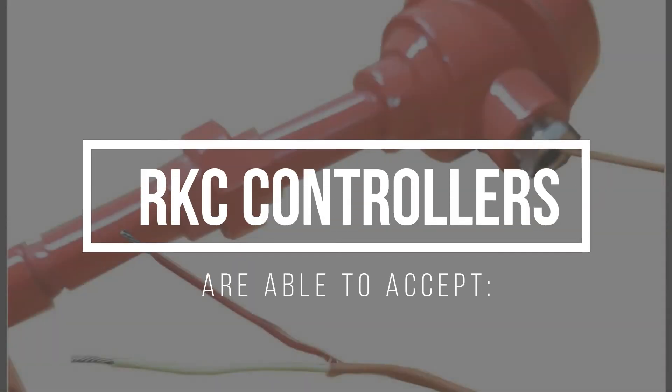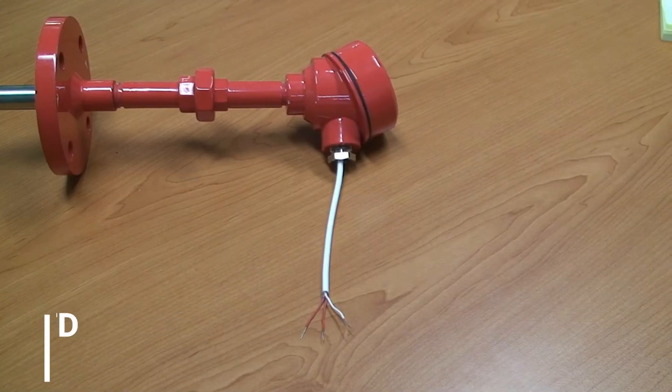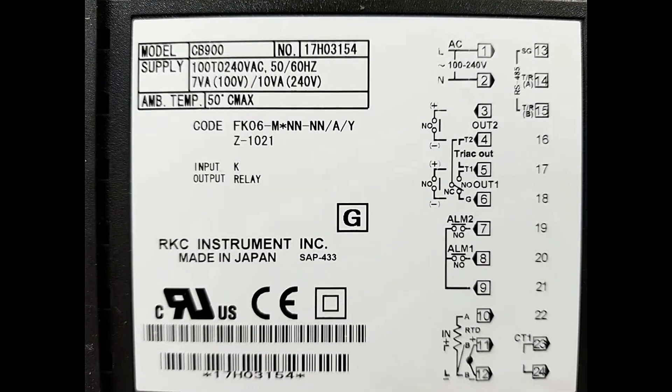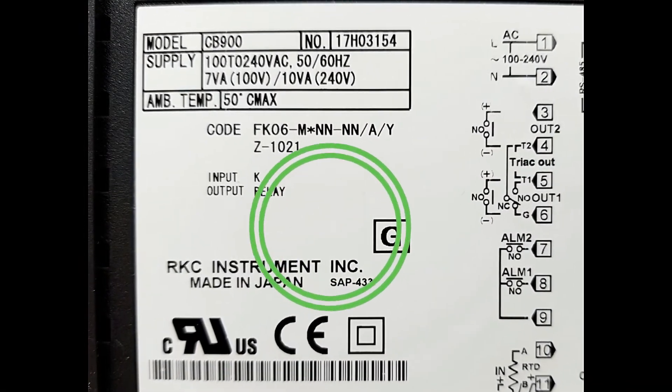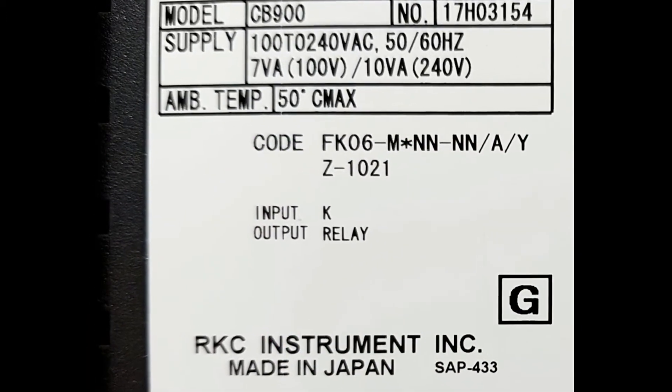RKC controllers are able to accept a thermocouple, a 3-wire RTD, as well as voltage and current inputs. Typically, they are supplied pre-configured to the correct sensor. If not, this can be changed in the controller's setup.